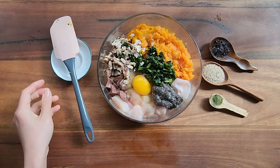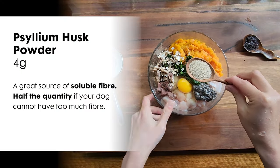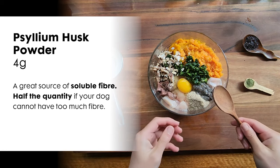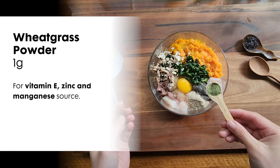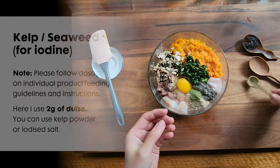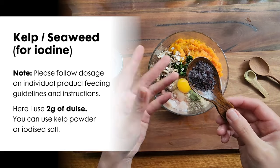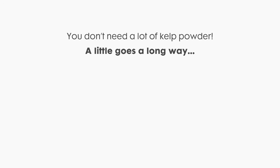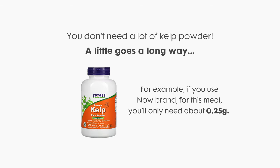We're almost there — just need to add a few more ingredients to complete and balance the meal. You will need 4 grams of psyllium husk powder. Psyllium husk is a great soluble fiber that can help with both constipation and diarrhea. Next is 1 gram of wheatgrass powder — I use wheatgrass as a source of vitamin E, zinc, and manganese. Last but not least is kelp or seaweed for iodine. Here I use 2 grams of dulse. You can also use kelp powder or iodized salt. Keep in mind that you don't need a lot of kelp powder — a little goes a long way. For example, if you use the Nao brand for this meal, you will only need about 0.25 grams.